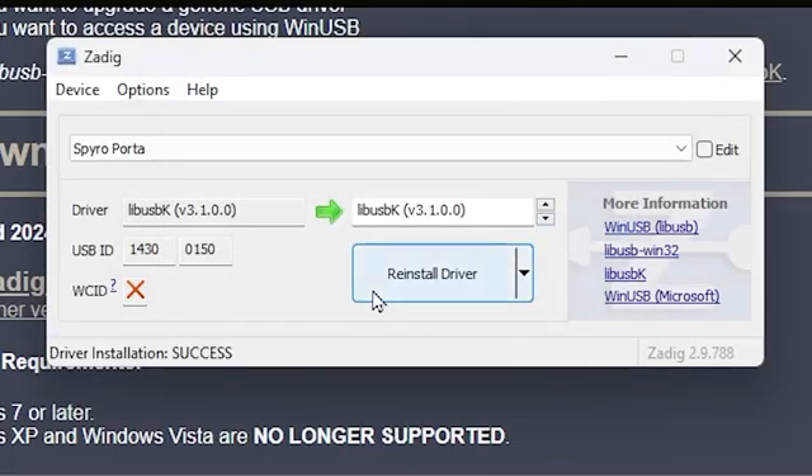Now head over to the Dolphin emulator website, click the download button, and find the latest release. Click on Windows x64 and it will start downloading as a 7z file. Click the folder icon, right-click, go to WinRAR, and click 'Extract to Dolphin backslash'. Once extracted, go to your search bar, type Dolphin, find the folder, and double-click it. Open the Dolphin x64 folder, find Dolphin.exe, and double-click to open Dolphin.